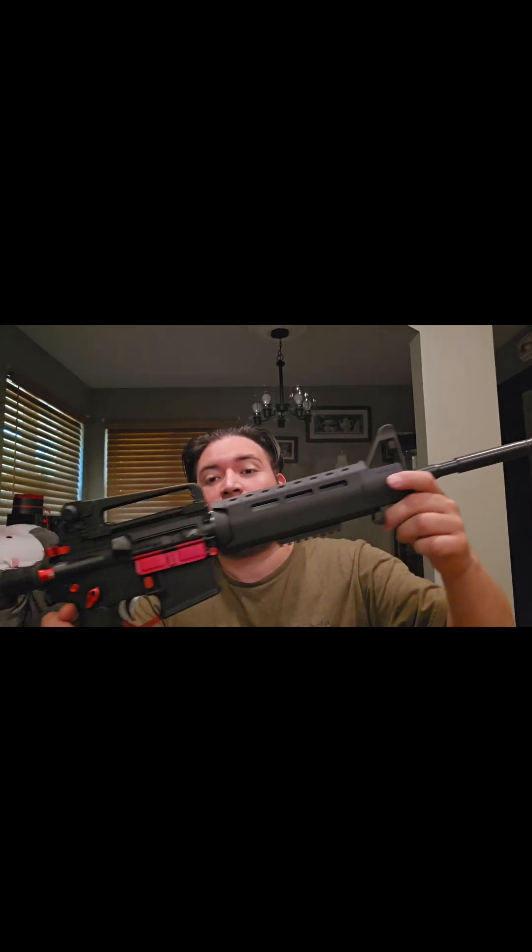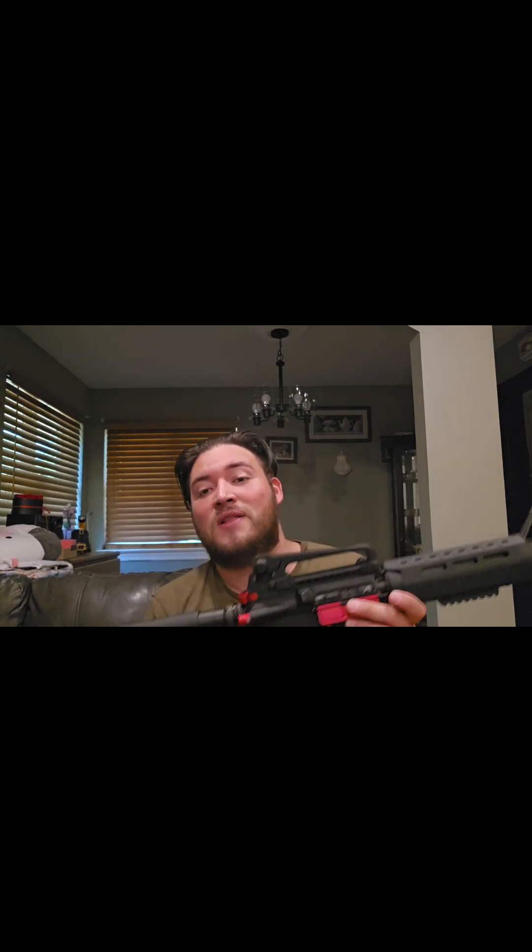That pretty much covers everything. I haven't done the correct adding up until now — but the total price for this budget AR build comes out to between $400 and $500. My last tally I believe comes to about $435. There were a couple of items I picked up for around $100, including the carry handle, which is also an Aero Precision product.